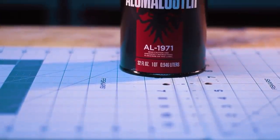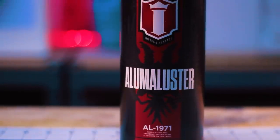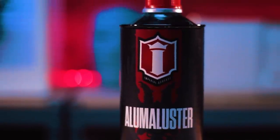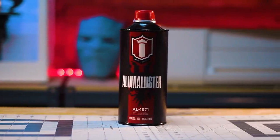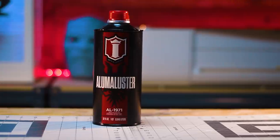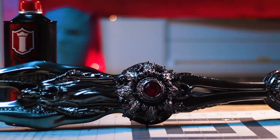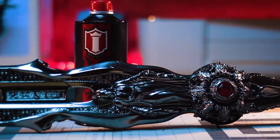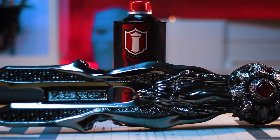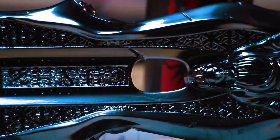Next on my list, and by far my favorite most used paint this year, is the Aluma Luster by Imperial Surface. When it comes to achieving a chrome effect using paints there are a limited number of good options like Alclad Chrome, SpazTix, and Molotow. While all of these options are great, Aluma Luster has by far produced the most realistic chrome effect.